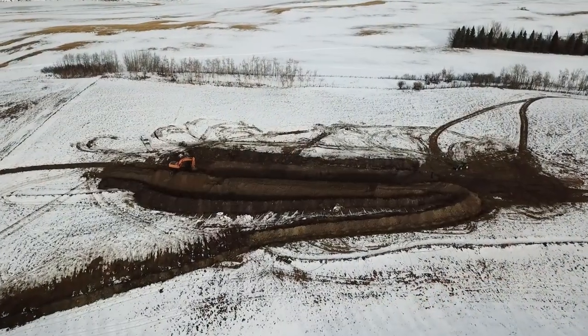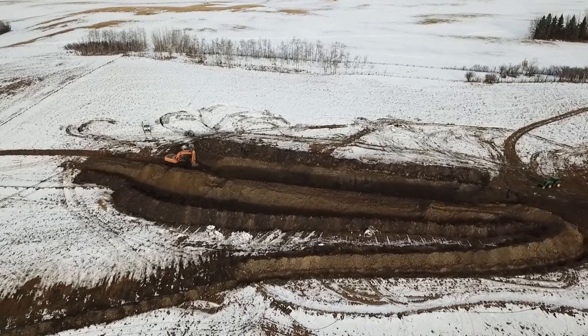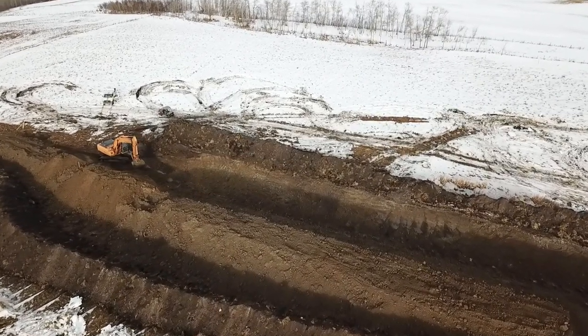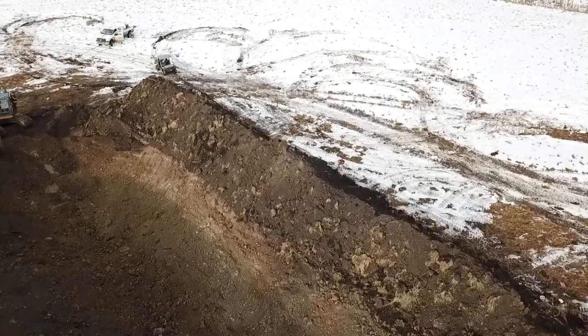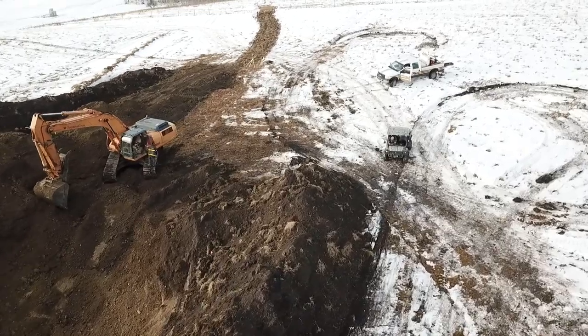Hey folks, this is Dakota Cone here at Cone Farm. In this video I'm going to be interviewing an earth mover who just finished helping us build this new million and a half gallon dam, as well as a 400 meter swale that connects into this dam. We got really lucky this year — the frost didn't go into the ground quite as early, so we were able to get this project done just before the cold weather set in.